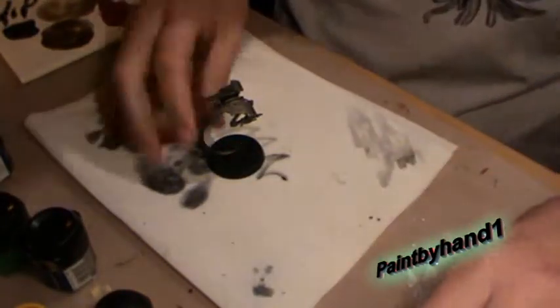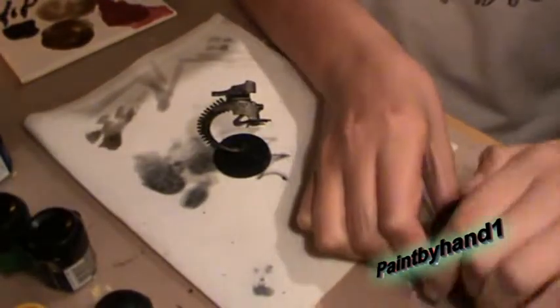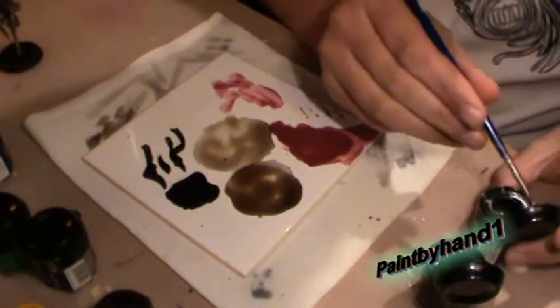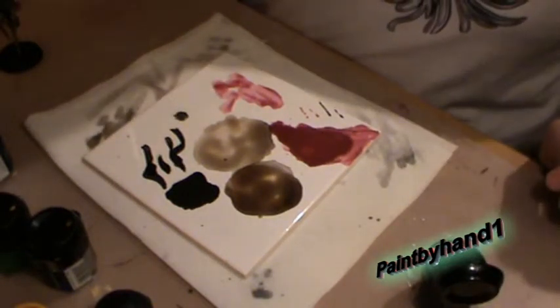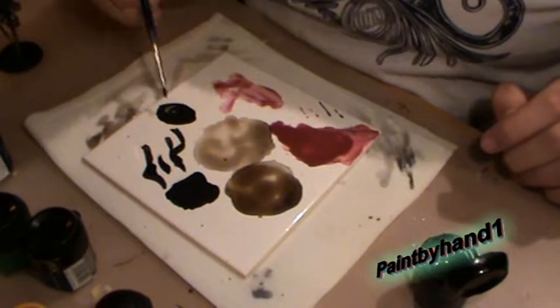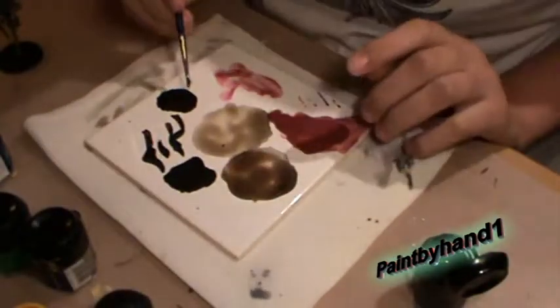Okay, so first we need Chaos Black and Bolt Gun Metal. Now we need to do some mixing. Use a small brush, but big enough. Use one brush full of Bolt Gun Metal, wash your brush in, and then one of Chaos Black. Mix them up. Then you should come out with a black that's kind of shiny — you can't really see how it's shiny, but it is like metal-y.